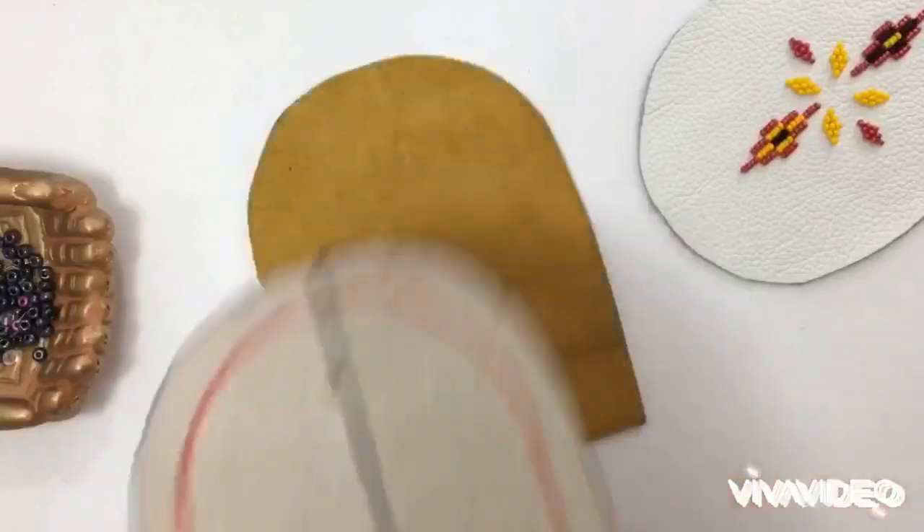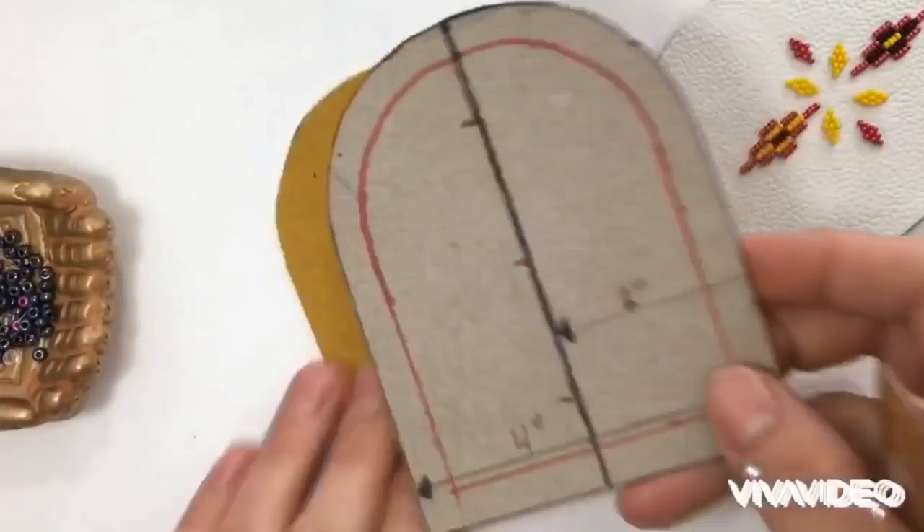If you want to go with fur on the moccasins, you're gonna need one rabbit palette, which usually goes about $13 to $30 depending on the grade. Otherwise you could purchase two three-inch by 14 to 18 inch strips of rabbit fur that the supplier will most likely have cut for you already. Let's make some magic!